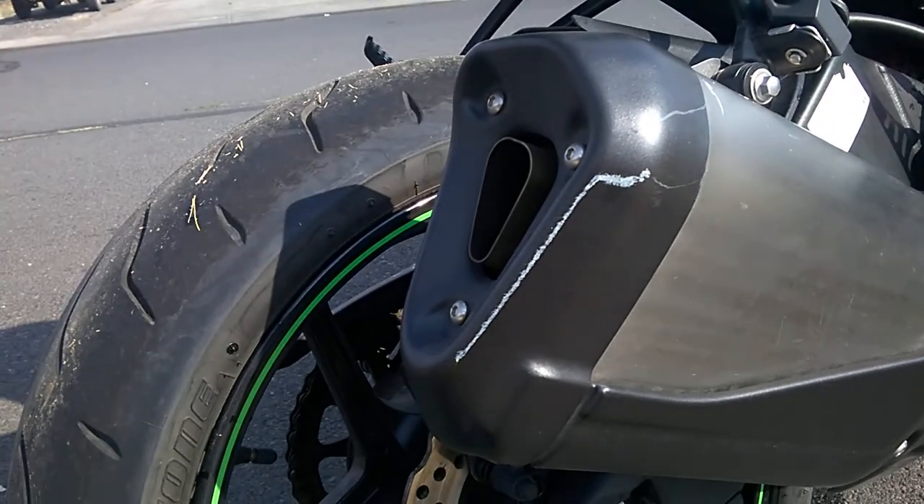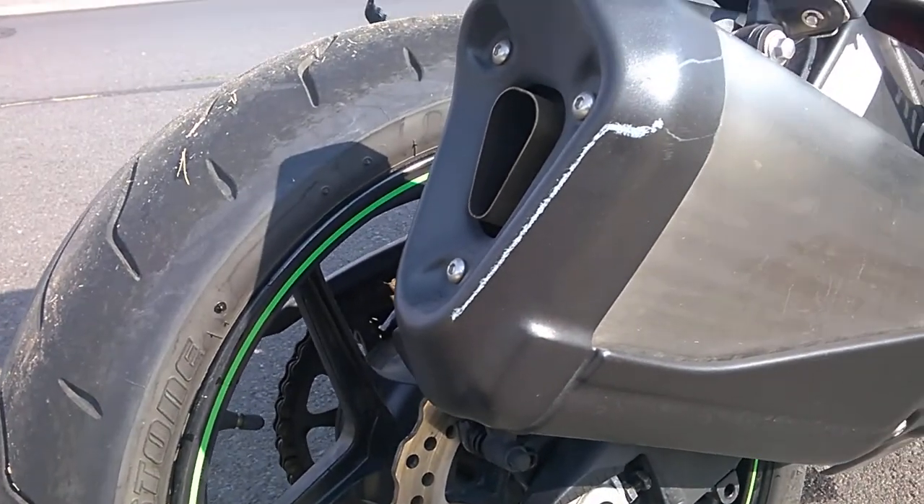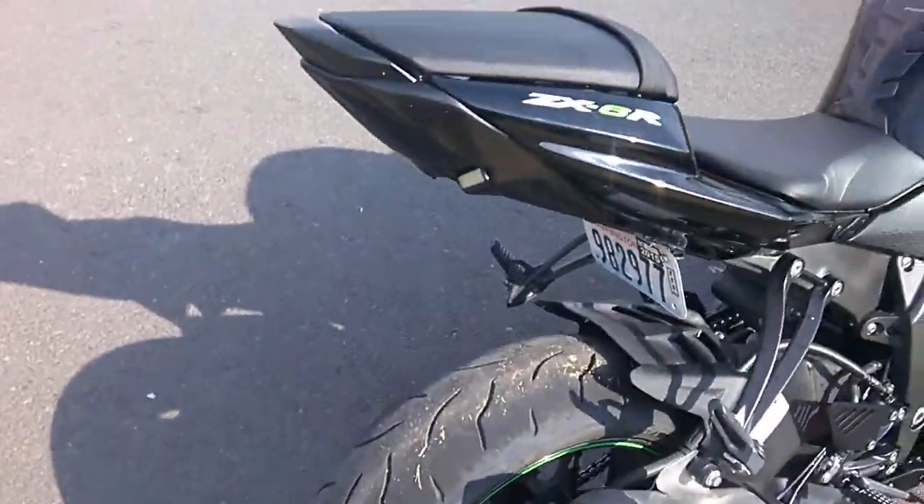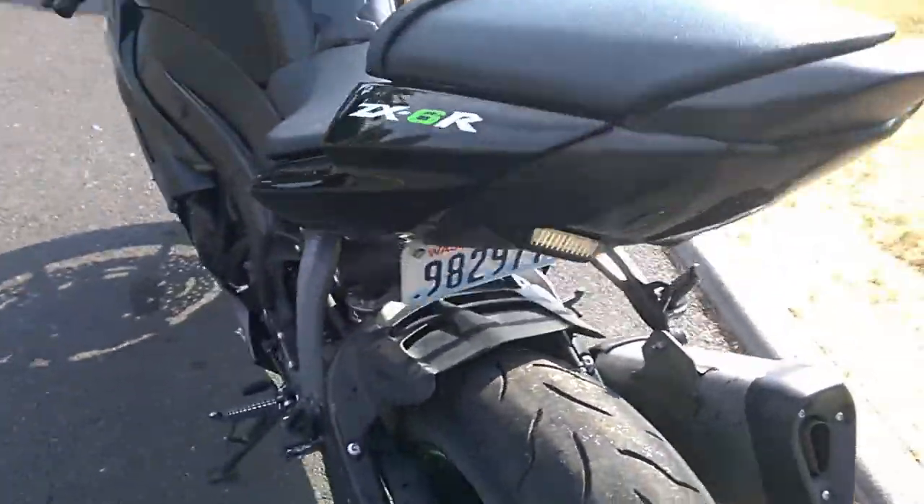I might be able to get that off before you can come look at it. I'll try doing that. That's the only damage on the bike. It's a bit dusty — it's been sitting. I haven't rode it all summer. Tabs are good until next year.